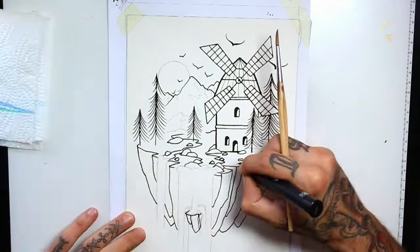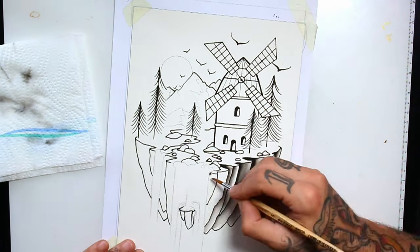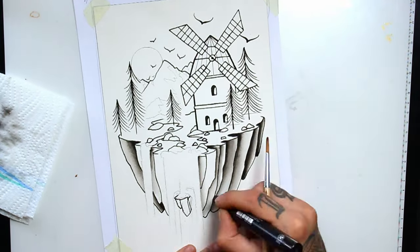Starting with the black shadows I'm still using the same ploshka as before, laying some ink on the paper and fading with the wet brush.